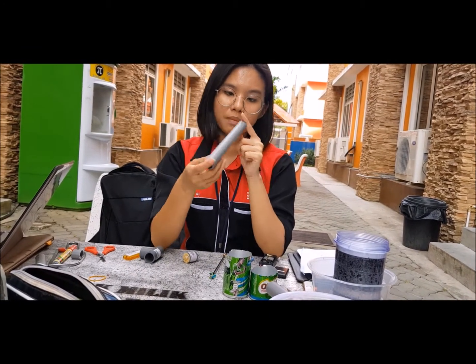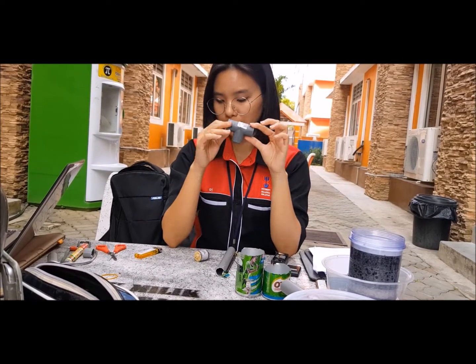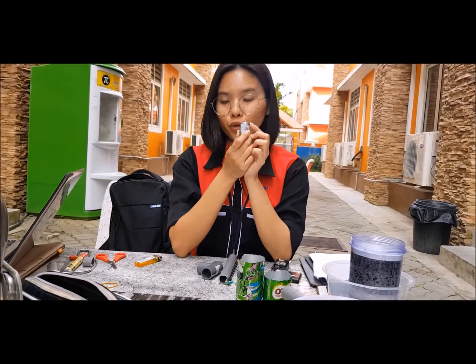I'll insert a video later on how to cut this up as a motor blade. And then you'll need an 18cm PVC pipe, a T-connector for the PVC pipe, and a 12V DC motor.